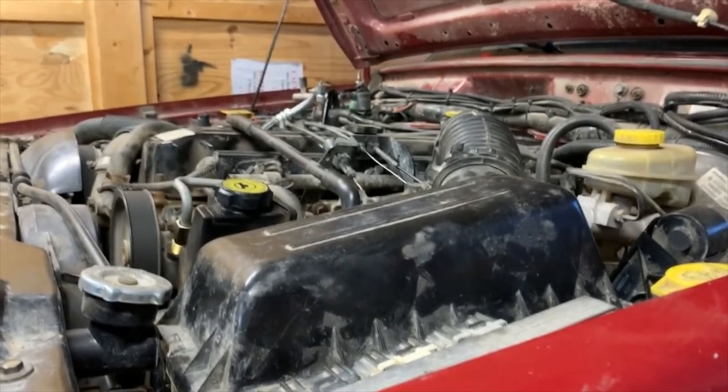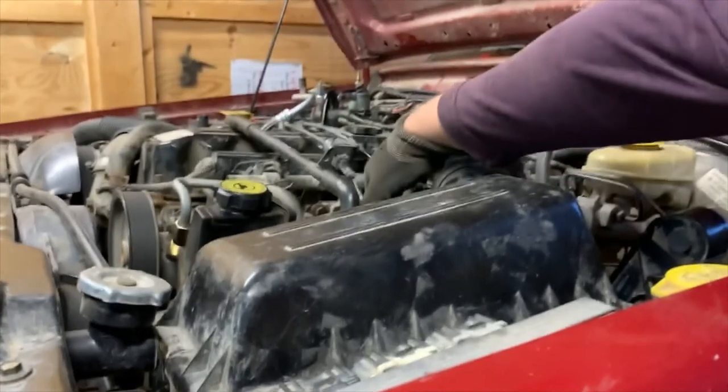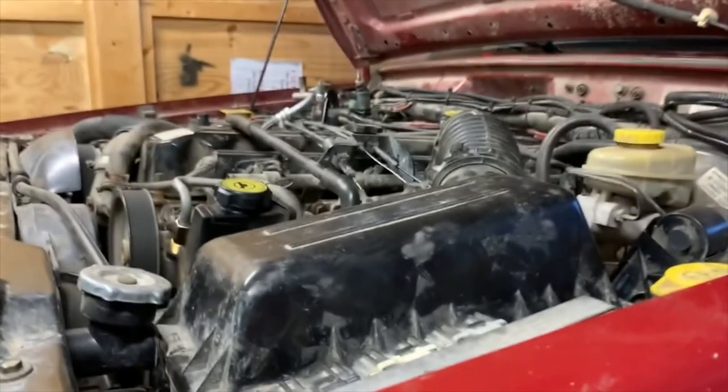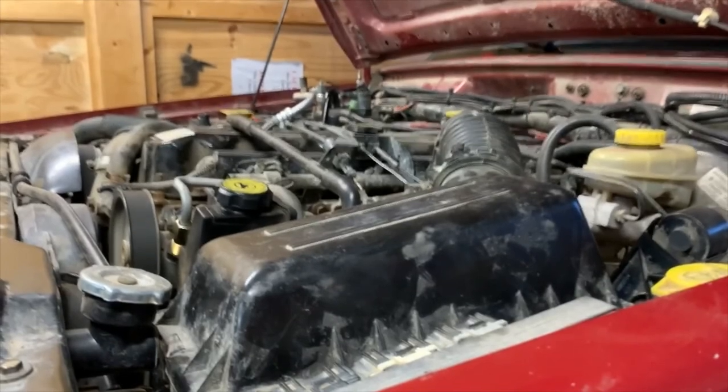I can tell you it torques the body a fair bit, but it doesn't seem to move under the hood. I think those will do just fine. The little camera here has had quite the tune-up. Now we've got to go and have some fun — we're going to get into the back.